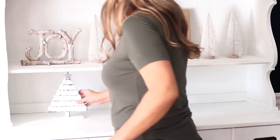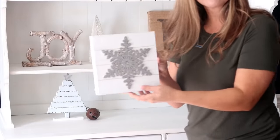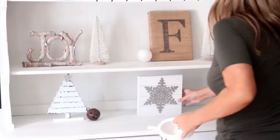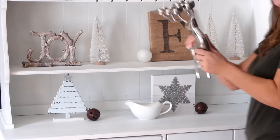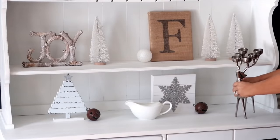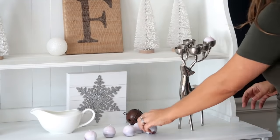On my bottom shelf I'm coming in with this piece I got from the Target Dollar Spot last year, as well as another bell and a sign from the Target Dollar Spot. Then this is just a piece I already had in my home, another bell, and this reindeer I've had for so many years. I'm also placing some little candles in there.